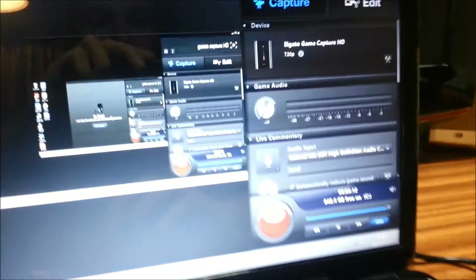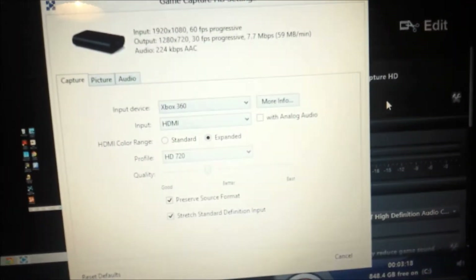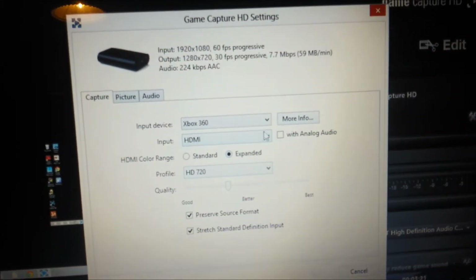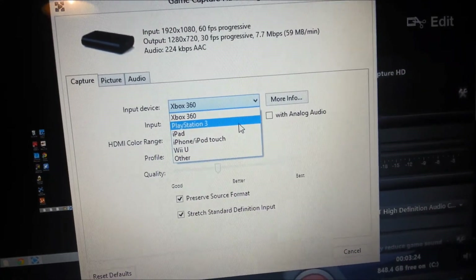You then go to Settings, which is this little button here. Click on that and it will come up with this screen. You then change it to Xbox, because I normally have it on PS3. For those of you who know, I am a PS3 player.